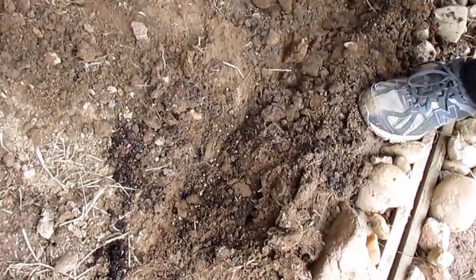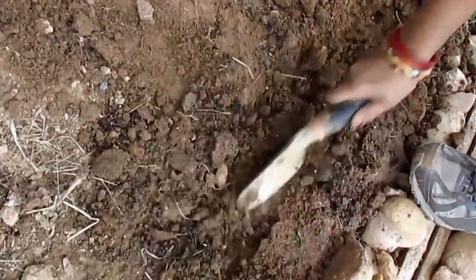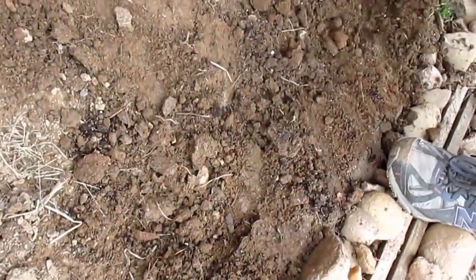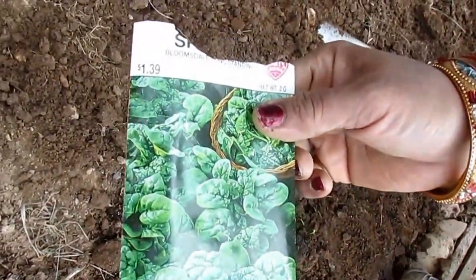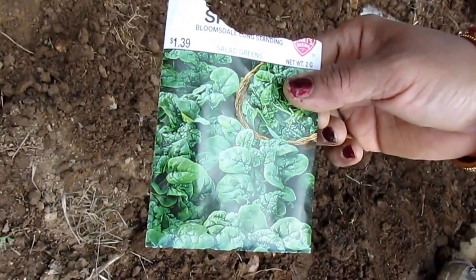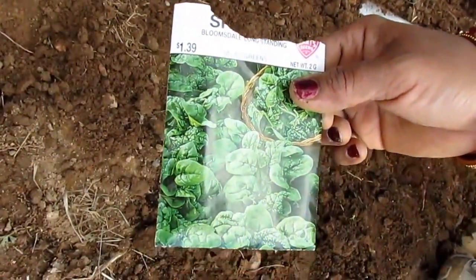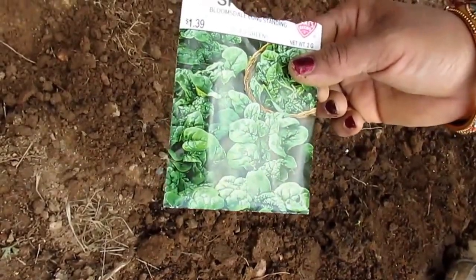If you have them too crowded, it's okay because you can space them later once they're a little bit thick. There you have it — I just put the seeds for the spinach and I'll be having spinach in two months. I'll show you how it grows in progress. Thank you so much for joining me. This is Melody from Home Garden and Fashion. Don't forget to like and subscribe, thank you.